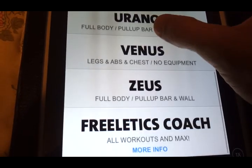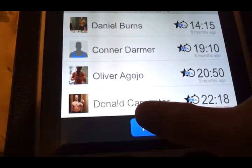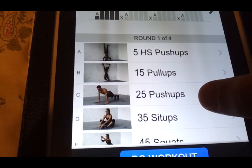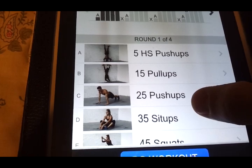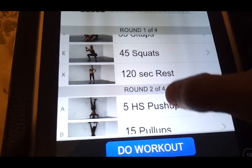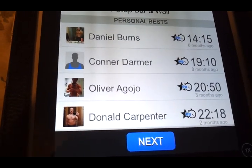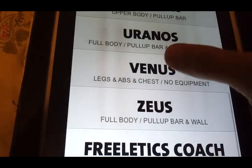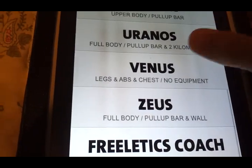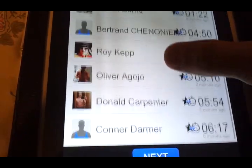Zeus is another good workout. It has handstand push-ups on there. I never thought I could do any handstand push-ups, but once I got to this part I was able to do five. There are four rounds, and you get breaks in between. My time was 22 minutes 18 seconds. Some of these workouts aren't that long — they're short but they're intense. That's what Freeletics is about: intense workouts.